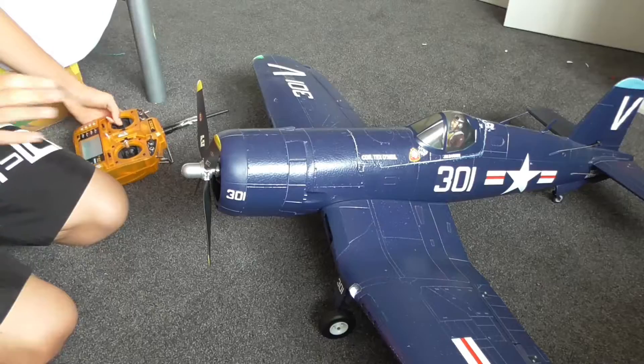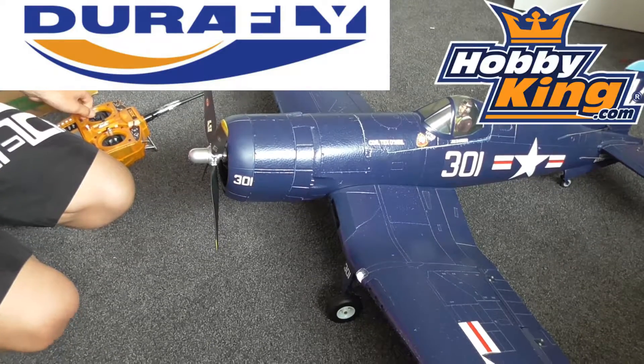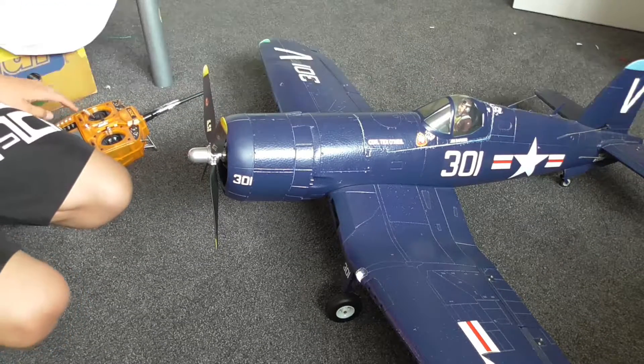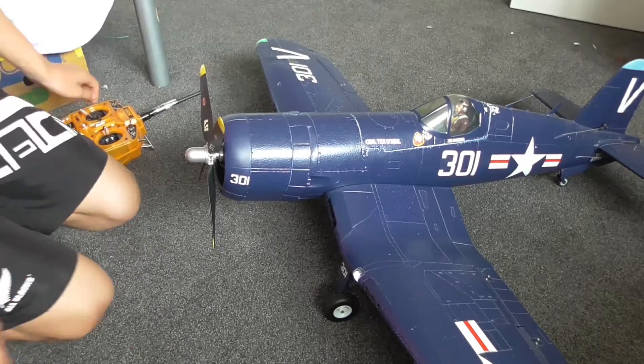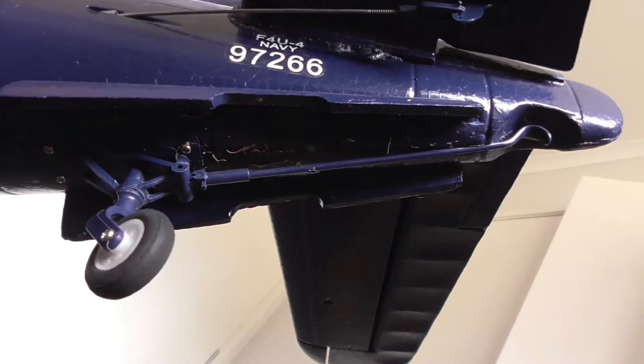This is a discontinued model. It's made by Durifly from Hobby King. Bought it in 2012, so it's very old. Very rare to have lasted this long, but it flies great still and is the pride of my hangar.